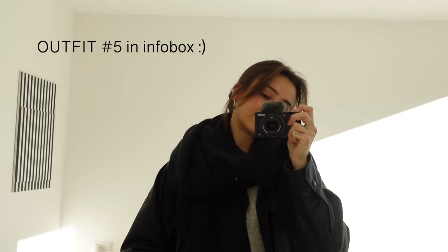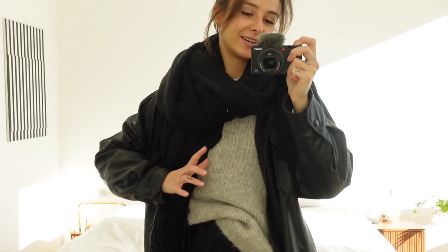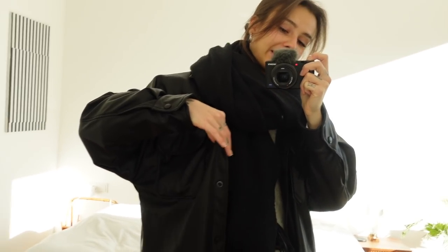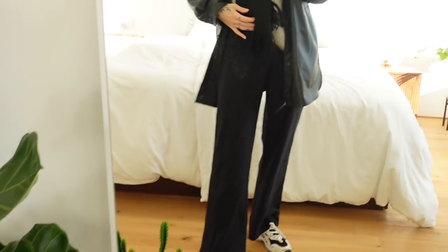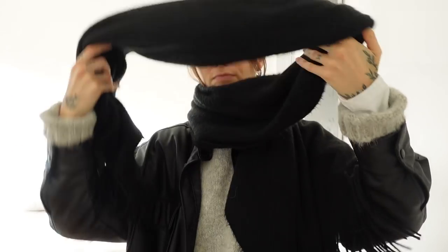So this is the finished outfit of the day. I layered the long sleeve top, this super warm sweater, a leather jacket, and a big black scarf. Yeah, ready to go.